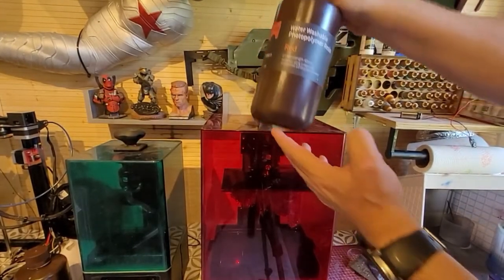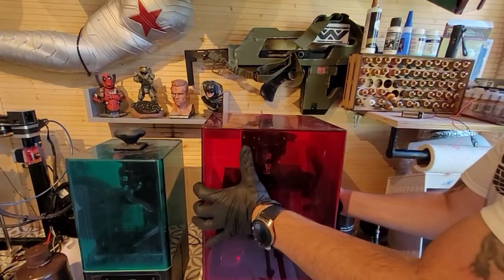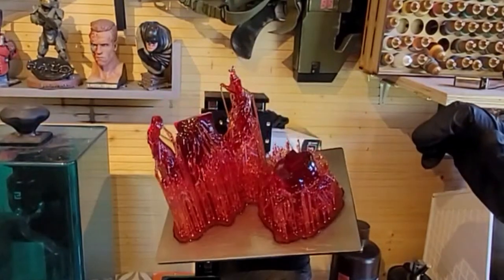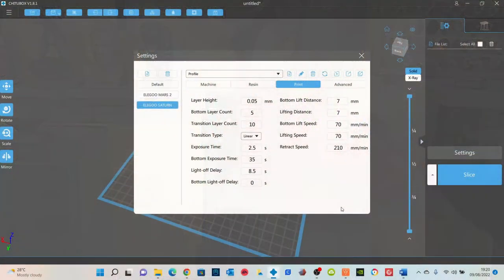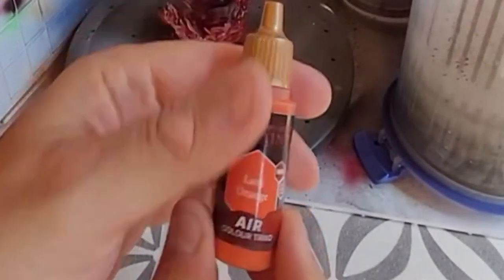To make Johnny Storm today I'm using the Eligu water washable photopolymer resin, the translucent red, and I'm so impressed with this. I've printed the Storm bust, the Human Torch, and it's come out absolutely marvelously. The settings I used are pretty standard — 35 second bottom exposure and 2.5 seconds each layer. Once it's done and cleaned, I just let it cure in the sun for a while, and now moving on to the painting.